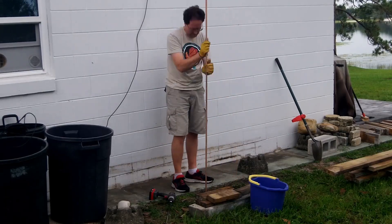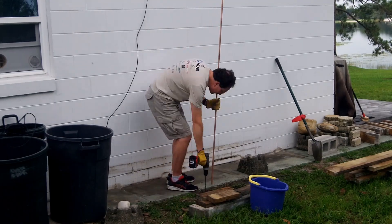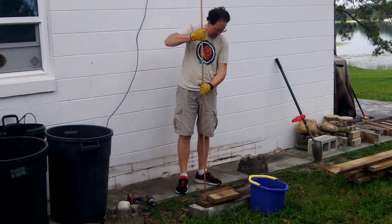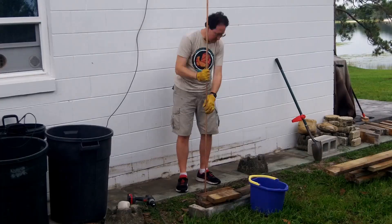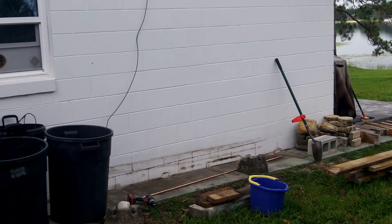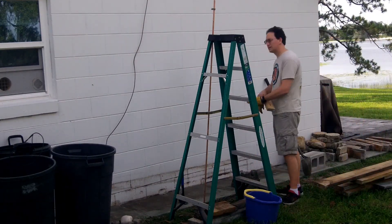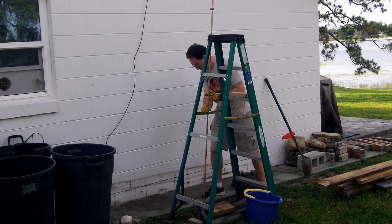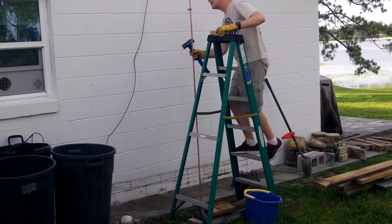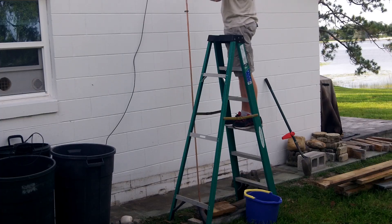I needed to put in a grounding rod, because my house's grounding rod is all the way on the other end of the house. People on the internet say pour a little water in it, you can just ram that thing in by hand. That may work in clay, but it did not work in my sand. So I had to go get a four-pound sledgehammer and pound that thing in. It took a couple of minutes, but it wasn't onerous to do.